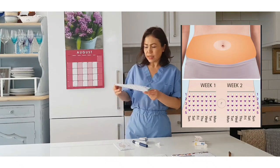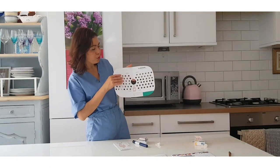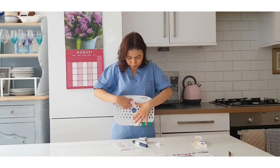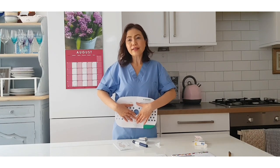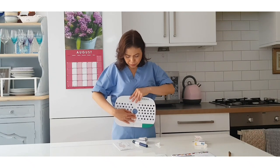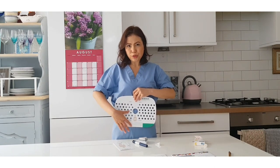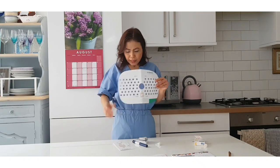If this is your abdomen, this is the belly button - you have to split your abdomen into four quadrants. This is recommended to help you remember and to prevent lipohypertrophy and ensure better absorption for insulin. For example, in week one you use this side, week two the bottom, week three here, week four here. It's up to you which side you prefer.